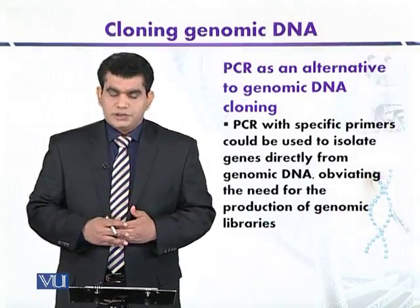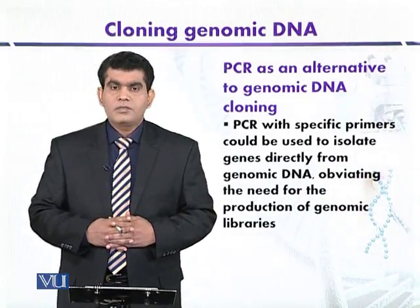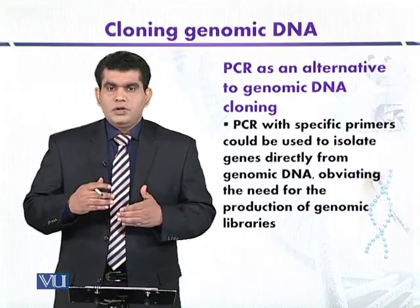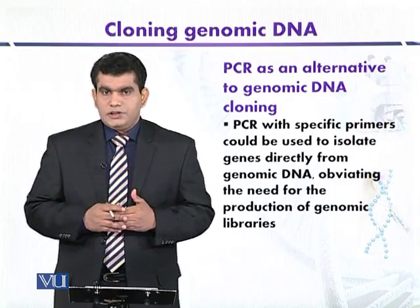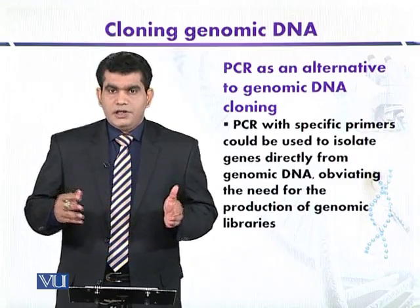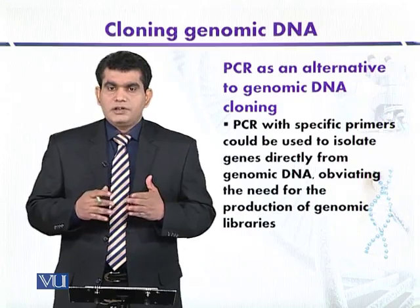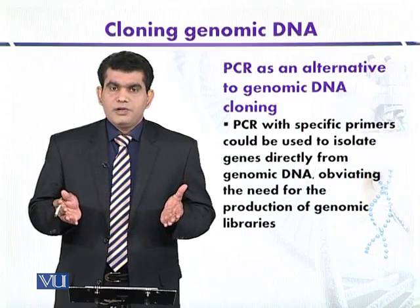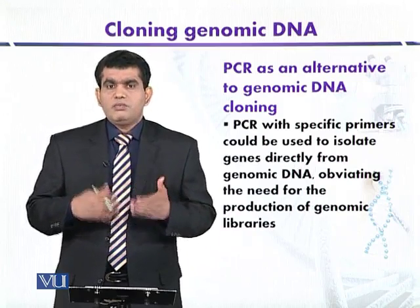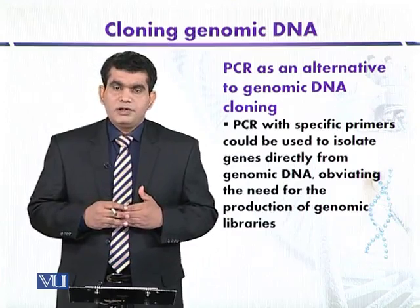PCR as an alternative to genomic DNA cloning. We discussed that if we are going to digest the source DNA it will produce a huge number of DNA fragments, and the genomic library that will be produced will contain a variety of recombinants including our gene of interest. So it is a laborious work to screen such a type of genomic library.